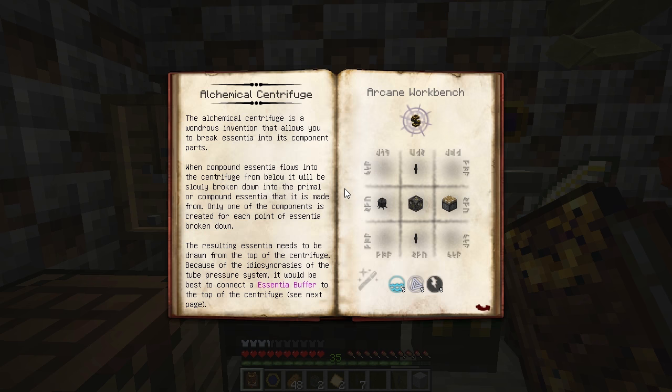This device allows you to break down compound Essentia into its component aspects, but it won't give you the full amount. You only get a single point each time it breaks down a point of Essentia, and it's random as to how much of each component aspect you'll end up with from the breakdown process. It's still a good way to get useful Essentia you have too little of from less useful Essentia you have too much of.